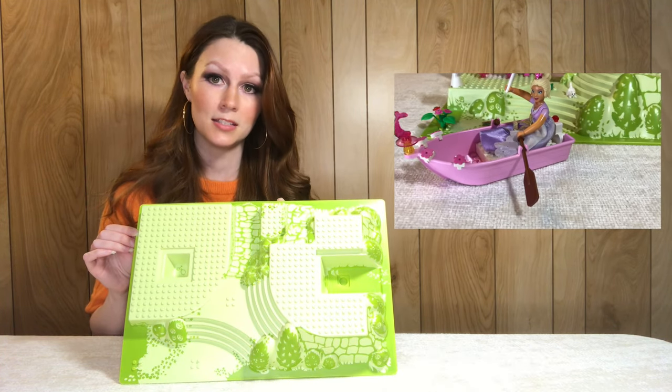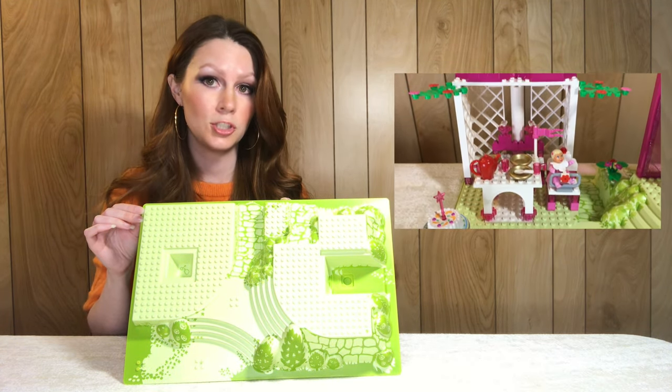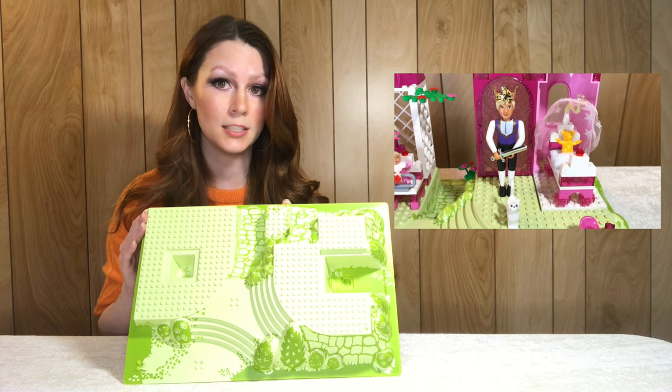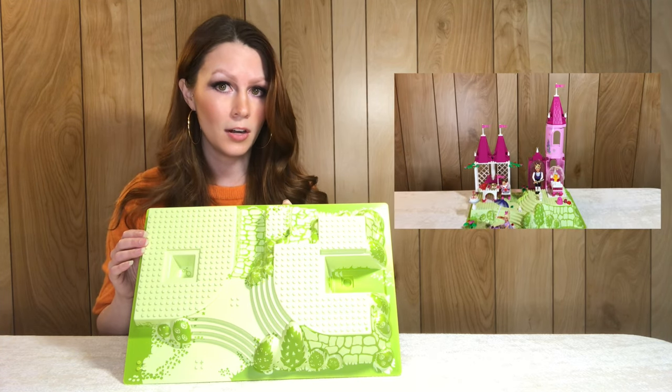This is the last one in my collection and I actually just added it as well — it comes from the Royal Summer Palace, set 7582 from 2007. It comes in a really rare color called light lime; I believe it's the only base plate to come in that color. The design is exclusive to the set and the base plate on average sells for around 22 dollars.